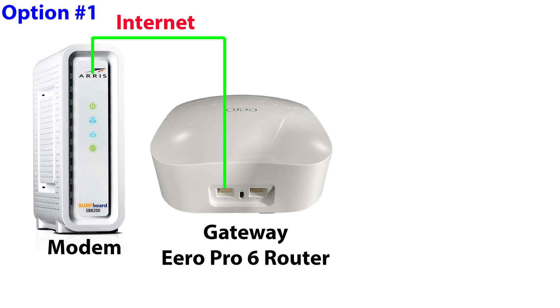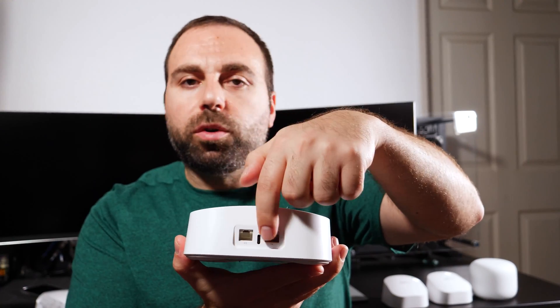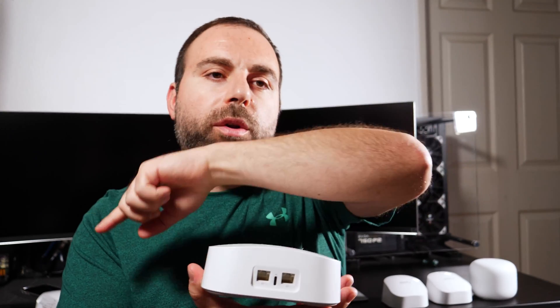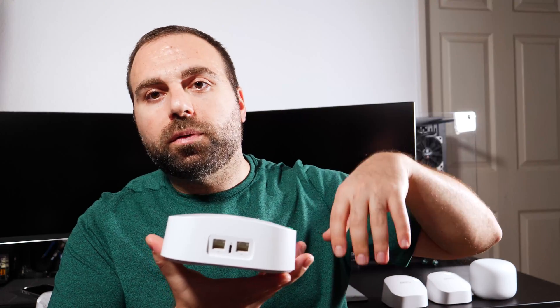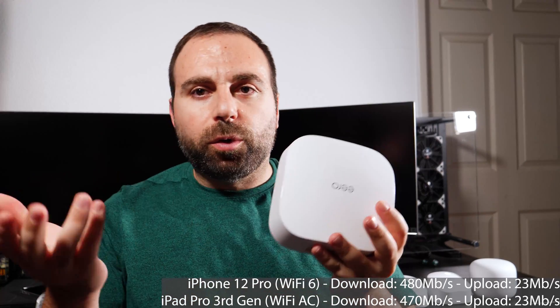So now I want to get into all the different options. I have the speed tests written down to give you a demonstration. Option one: Eero Pro Wi-Fi 6 router by itself. You don't need any other routers — just connect one of the ports, any one you want because they're auto sensing, to the modem. If you want extra slots, connect the other one to a switch for more ethernet devices. The best speeds I got were around 480 down and 20–23 up megabits per second.